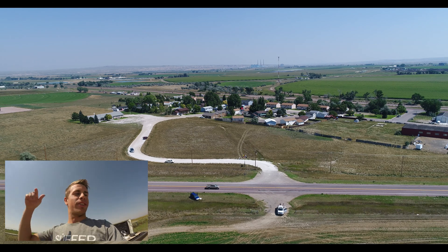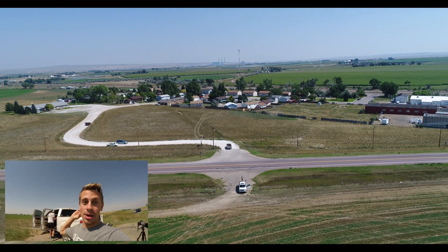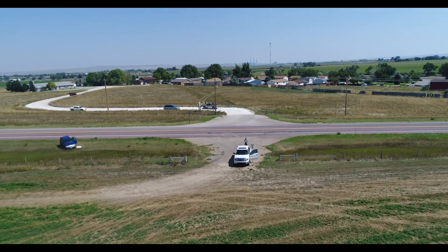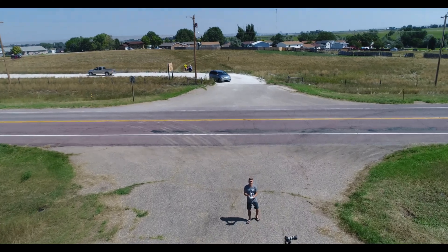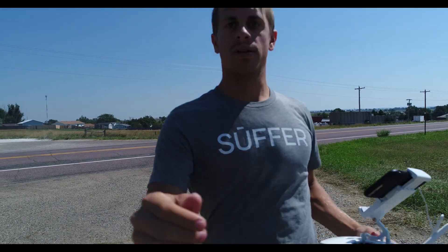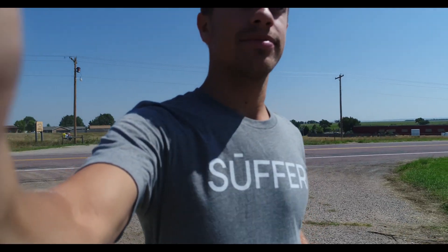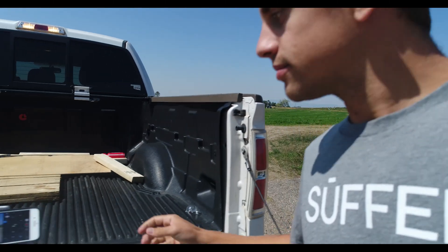If you guys liked it, that's all I have. All right, we are hitting the road because there's going to be a bunch of traffic. All right, we'll see you.